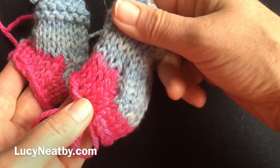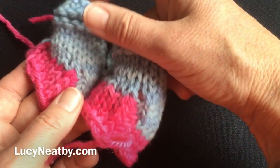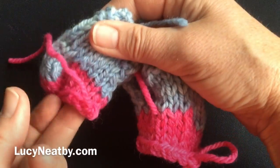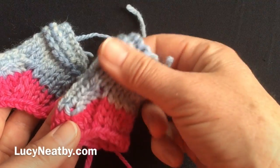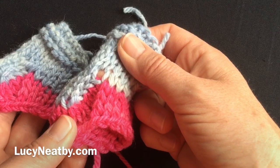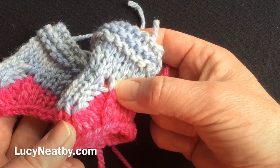Here are the two identical socks. This one was done without any short row wraps, and this one was done with a short row wrap. There's your short row wrap on this side, and there is the back of a short row wrap on that side. Now these can be perfectly easily neatened with a circular suture, and I'll cover that in a future video.